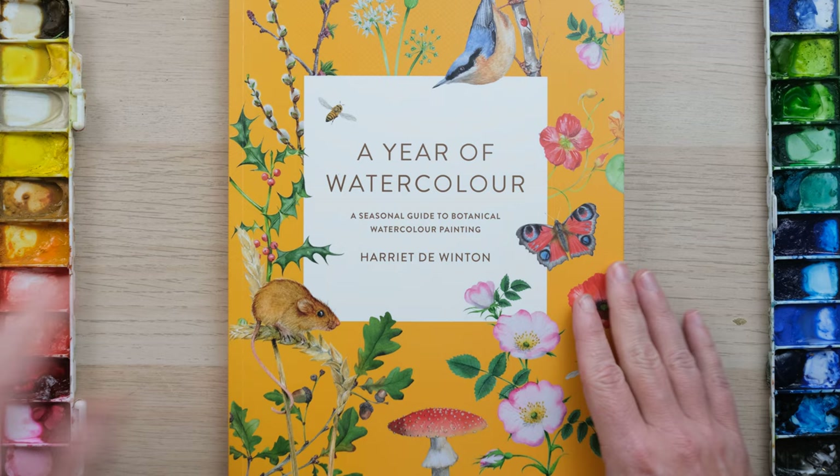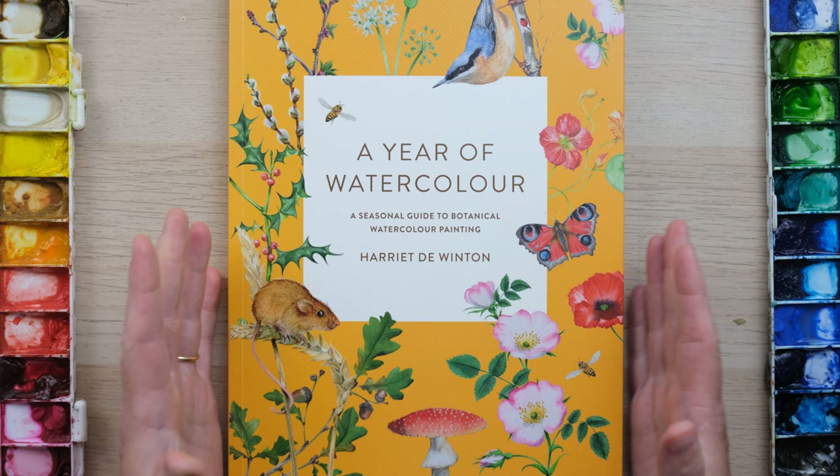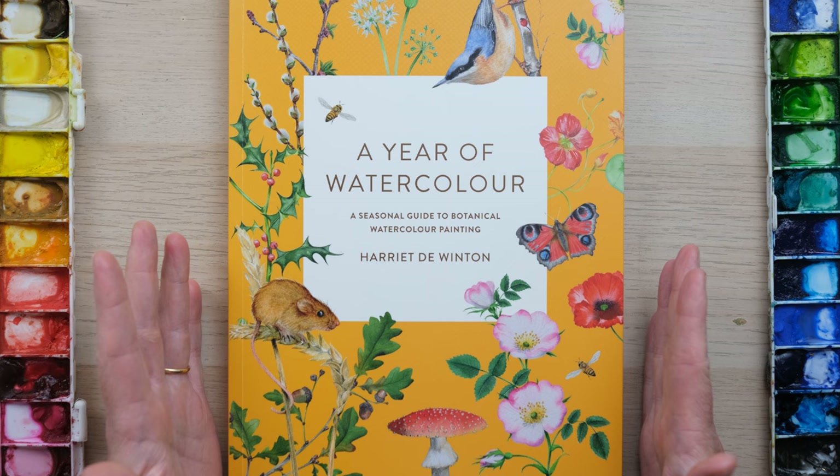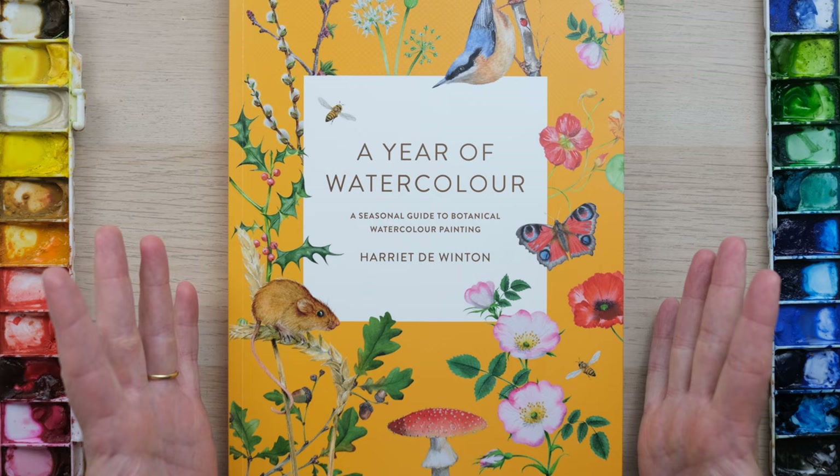And I am so thrilled to show you our brand new book, A Year of Watercolour. A beautiful book, and I might add about 12 pages longer, so even more projects than the previous two. It is a seasonal guide to botanical watercolour painting.